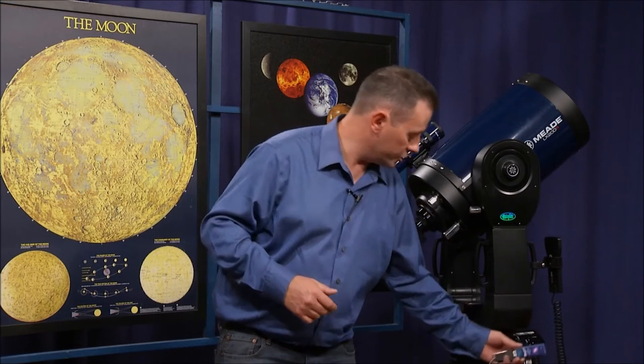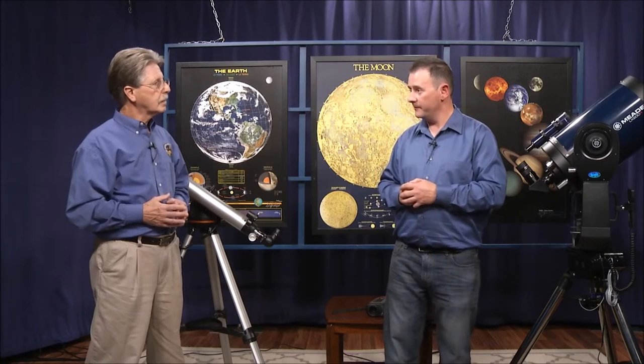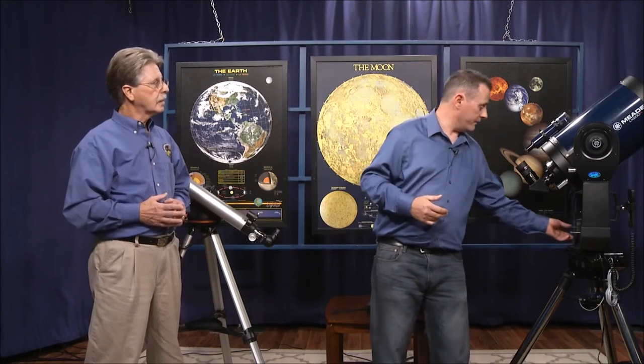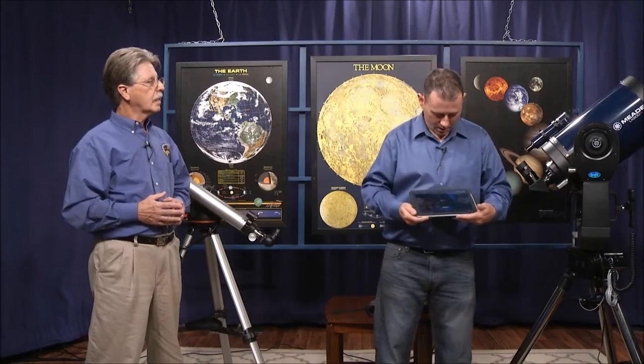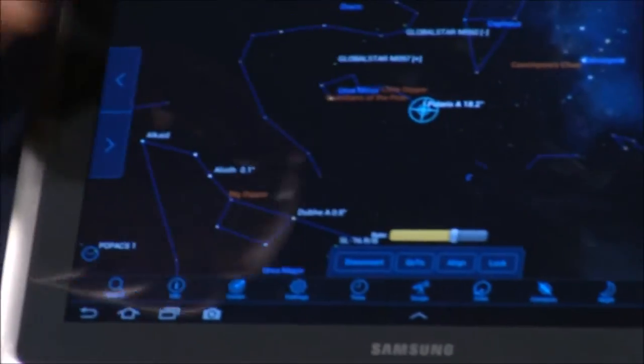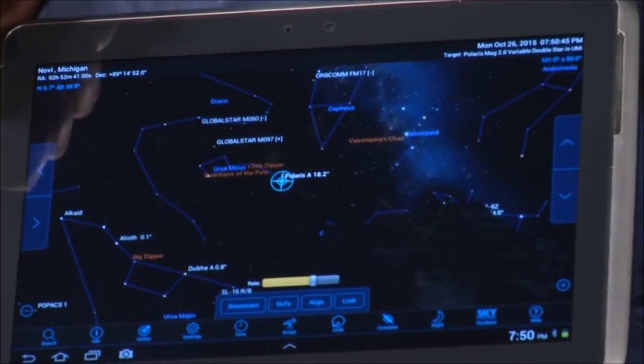The Bluetooth version is generally used with Android devices because not all Android devices can work with wireless connectivity. They have a Bluetooth version for Android which pretty much always works, and the wireless version for Apple devices. With your mobile device, you can see here — this mobile device is showing the location right where the telescope is pointed.